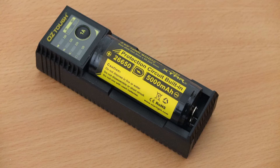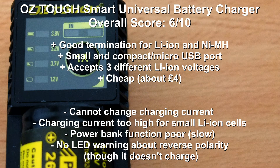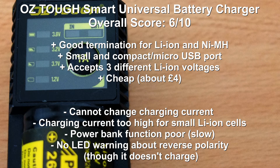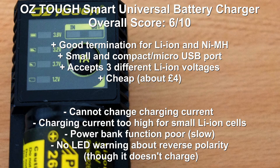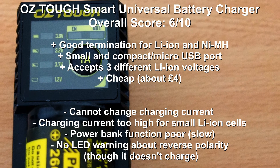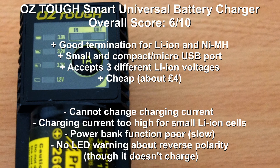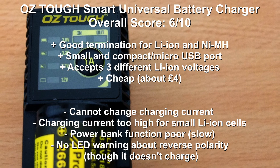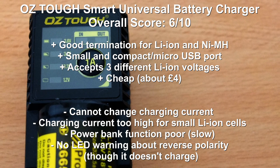Overall I'll give this a 6 out of 10. It's acceptable for larger lithium ion cells and does a decent job on the charging. Nickel metal hydride AAs — perfectly fine. AAAs at 700 milliamps measured is a touch high for AAAs but perfectly fine for those cells. You can select three different voltages as well, which is a bonus, and it is a small compact unit that doesn't cost a lot. The major downsides: you cannot change the charging current, the current is a bit too high for some cells, and the power bank function wasn't very good either.